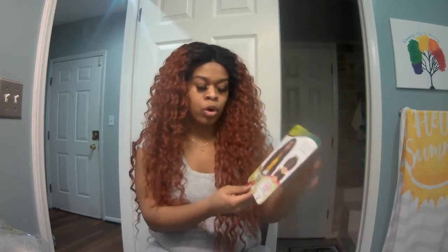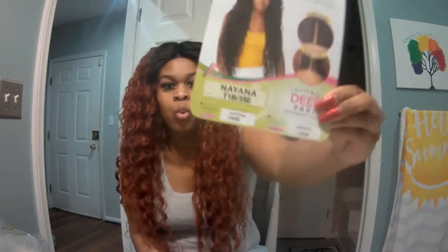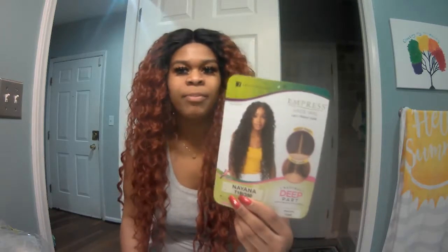So this is the Nayana wave. First thing I want to say about this wig is I love the color — it's cute, especially if you love bright colors. This is a copper color. On the card it's called T1B 350. I actually like the black better because the black looks a lot like human hair, but they all look nice.